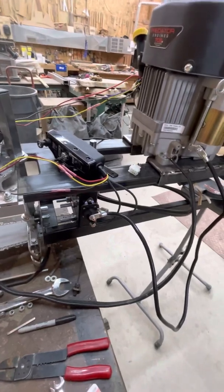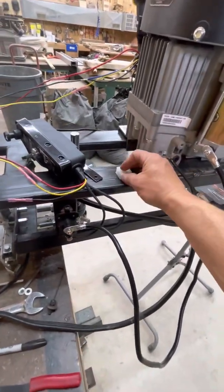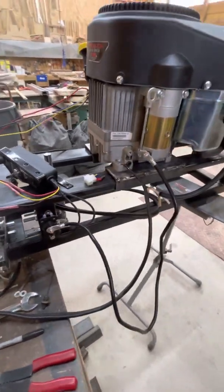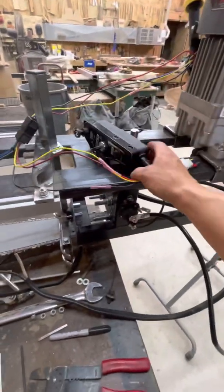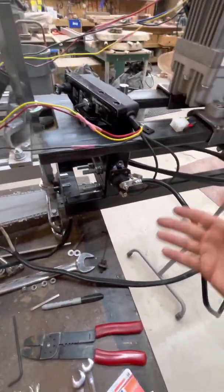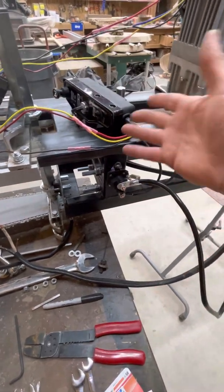All I could find online was a quick little video on how to jumper this little box. That was able to help me see if the motor was functional. But this is how you can permanently get this thing mounted — this is basically all the wiring you need.